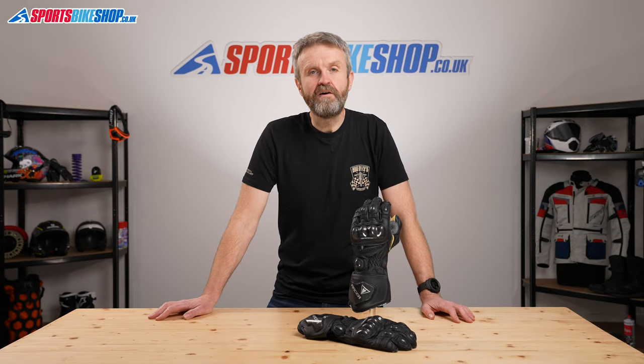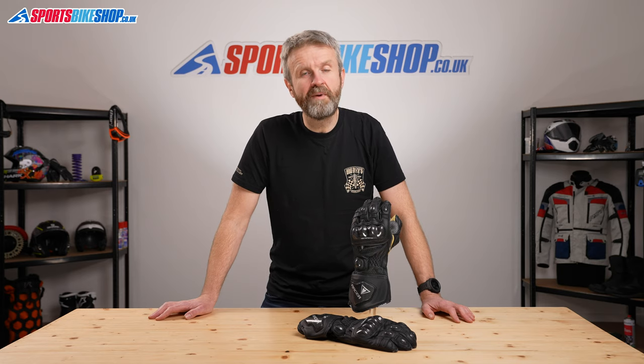Hi and welcome to Sports Bike Shop's video about the Racer High Racer gloves. They are super comfortable sports and race gloves that cost £169.99 a pair.